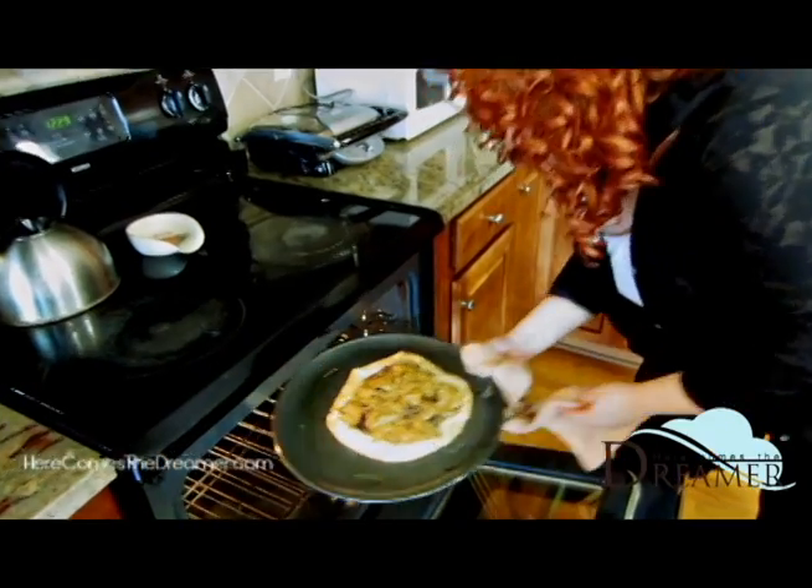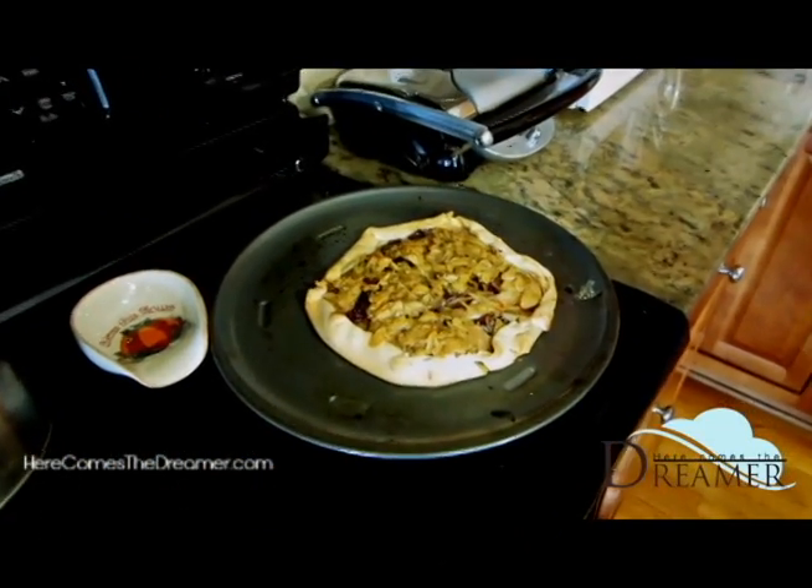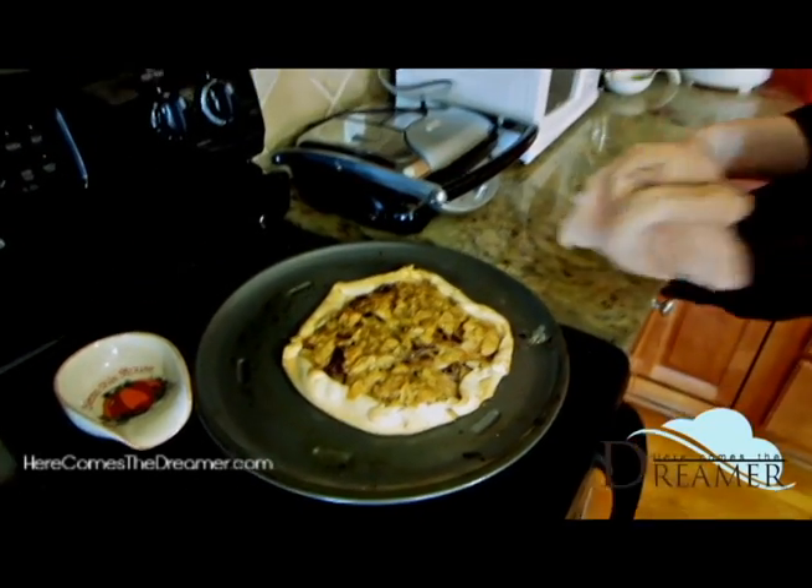This would be a great dessert for your holidays, or it would make a great breakfast. I hope you try this recipe — thank you for tuning in, bye-bye!